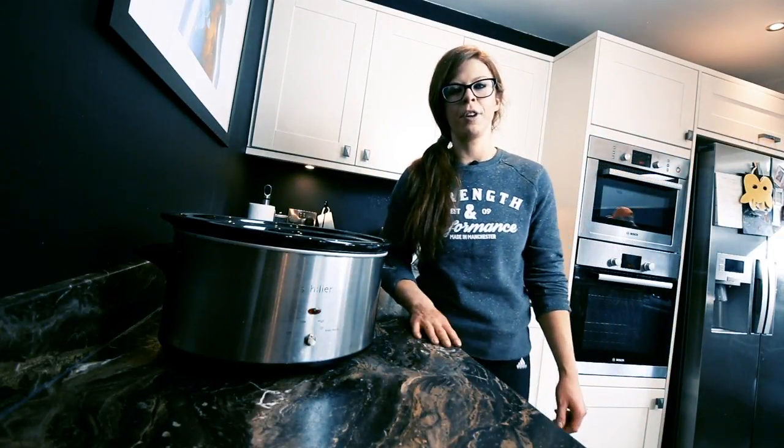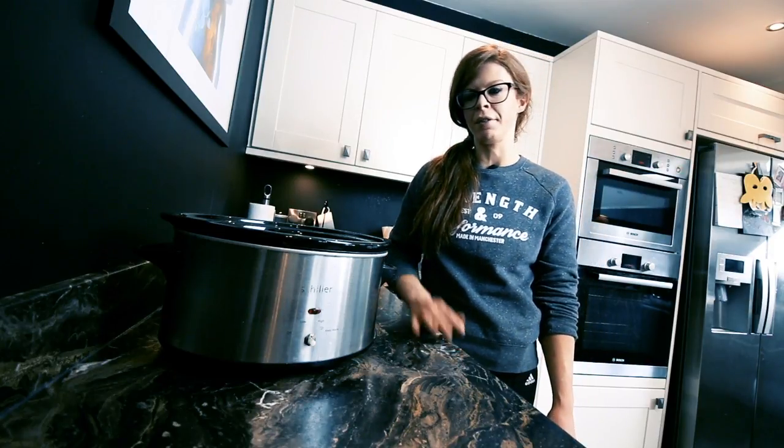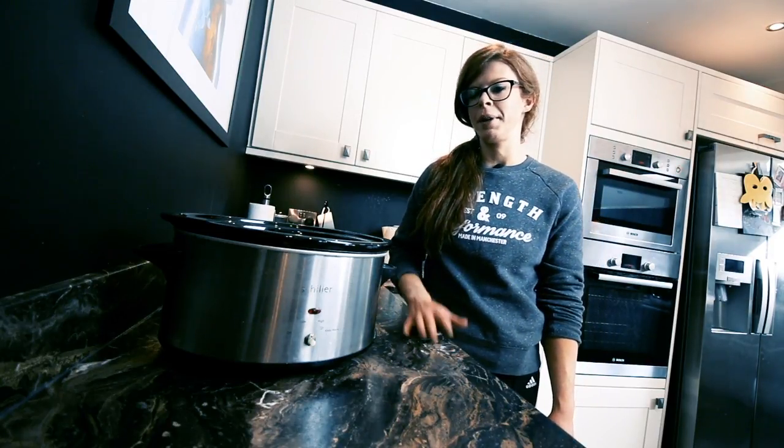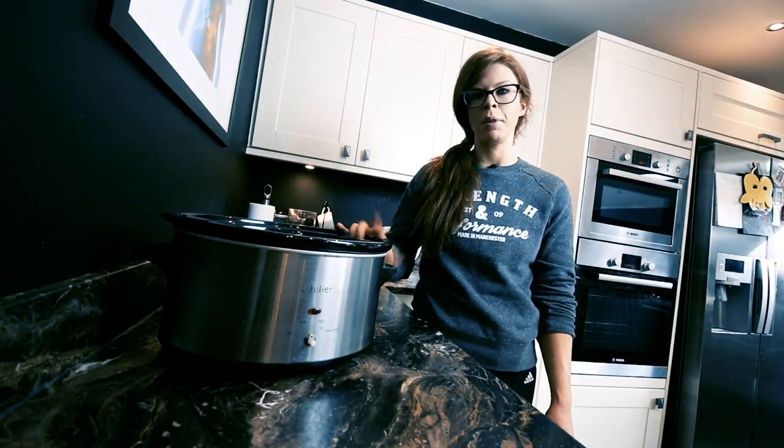Hi, it's Coach Blees from Strength and Performance Gym. I'm just going to show you today one of my favourite recipes — a quick and simple recipe to use. Most of us own a slow cooker; they're pretty cheap from the supermarket. If you haven't got one, get a hold of one. They're obviously a lifesaver.